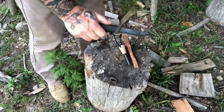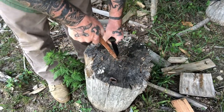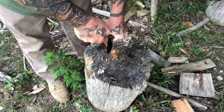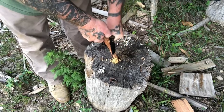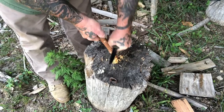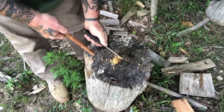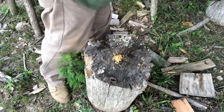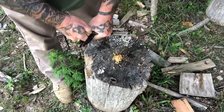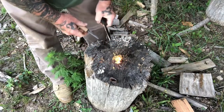Now that we've sharpened up the spine of our knife, we should be able to very easily use it to process fatwood materials and get fine shavings like this. As long as we can get those nice big shavings, we're going to easily be able to affect fire as well.